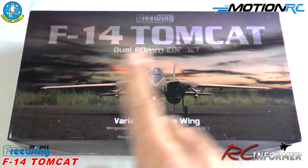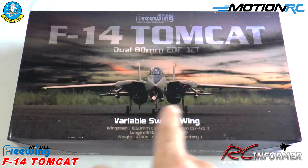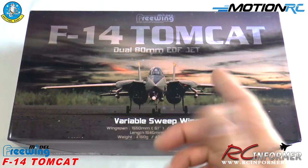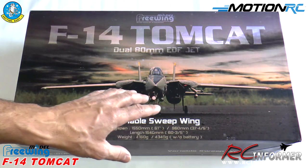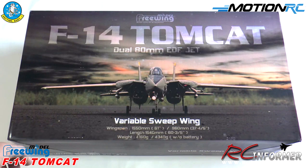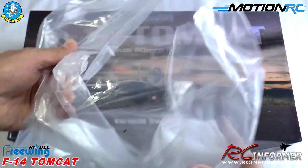They've asked me to give their Tomcat a look and show you guys what I think of it, walk through the setup, and cover a lot of what goes along with it. This is going to be more than just a review of the airplane — it also covers a lot of the accessories, and I'm going to be running it with an all Motion RC setup.